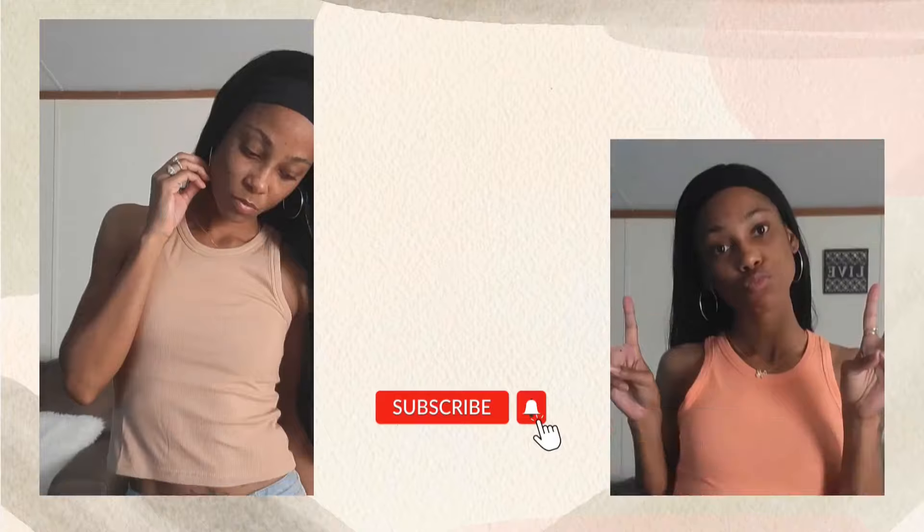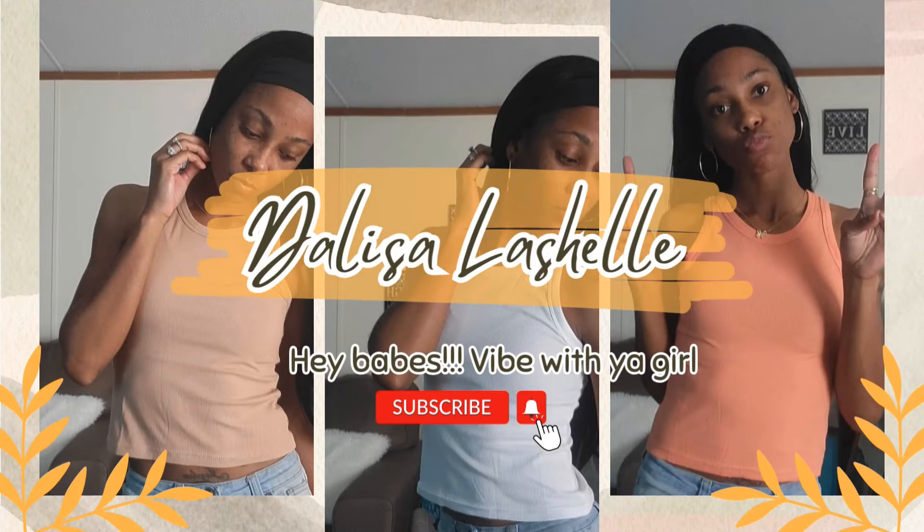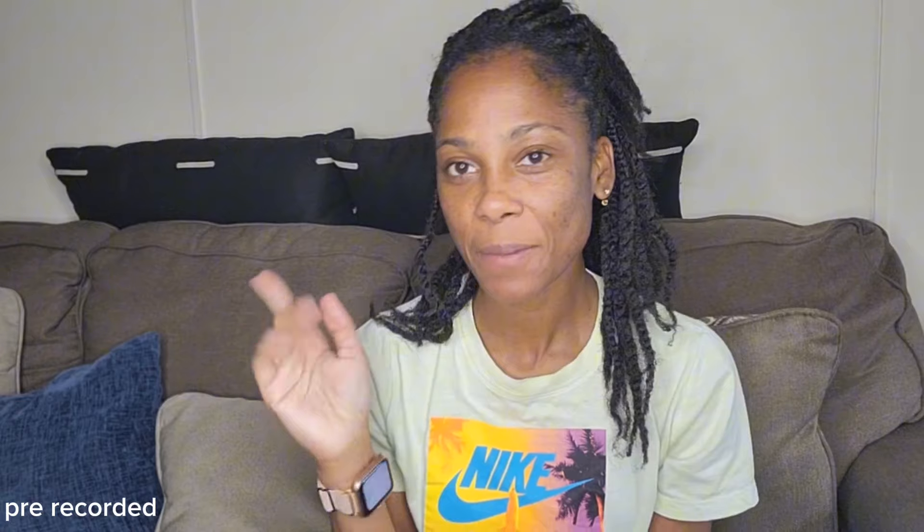What's up y'all, welcome back to my channel! Y'all can tell by that package — girl is about to do an unboxing. I'm unpacking some Temu. I ordered two items; I needed one thing because it's needed for my restaurant, but I saw this other one I've been wanting for a while, so I was like let me go ahead and order.